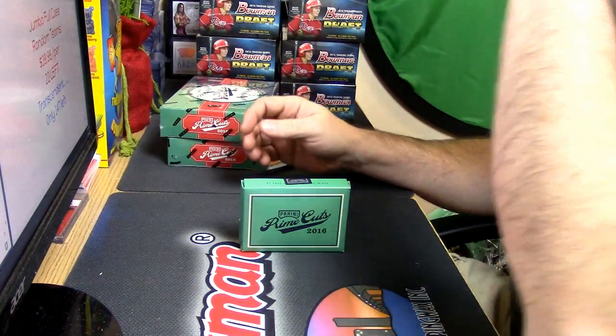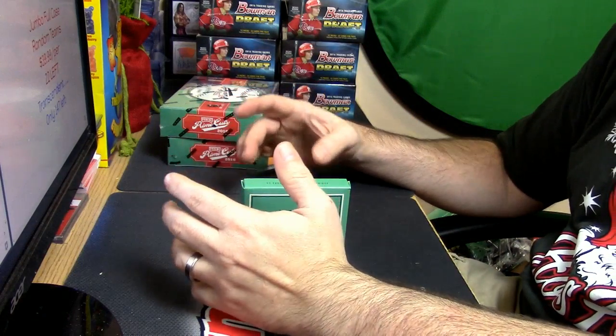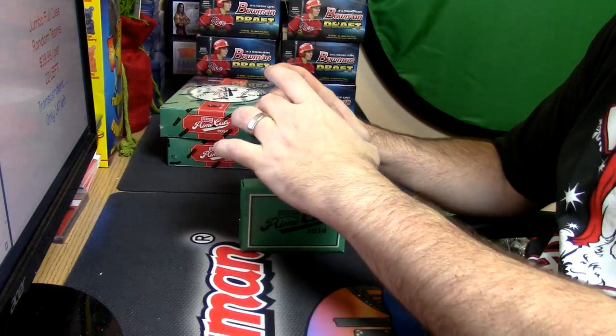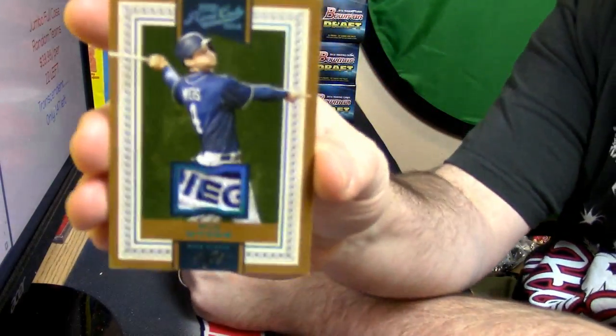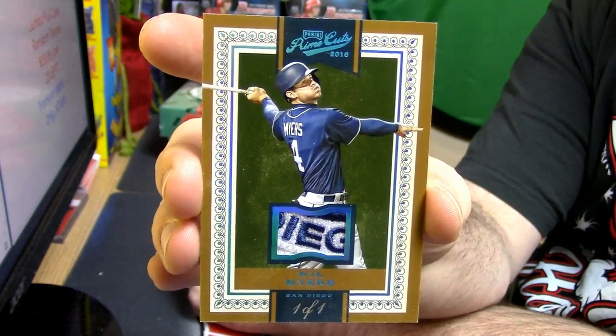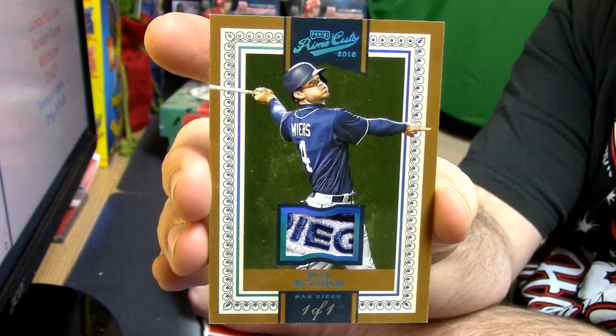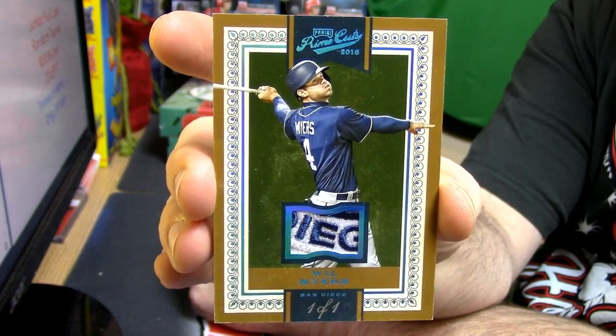We'll start off with something. It's Padres — Padres de San Diego. Okay, we might have hit some kind of hot box — a one-of-one Will Myers with a die-cut patch in it.